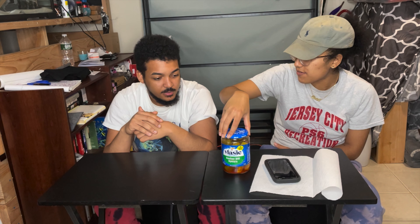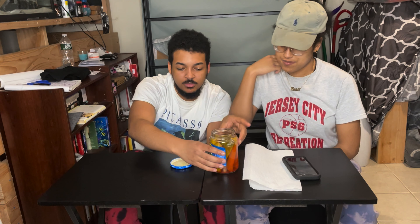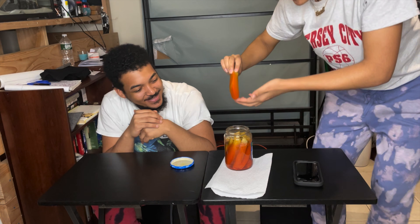So without further ado, we have the pickles here. It's actually been in the jar for, I want to say, like two and a half days, something like that. So we didn't do this right away — we let it sit so the seasoning is really in there. Let's just open up the jar. And this is looking real right. Just so y'all could see — I know you only see the name of the pickles, but you see the juice is red too. We did use Takis like she said, so the Takis have the same red color. Show y'all how it looks too. Look at that.